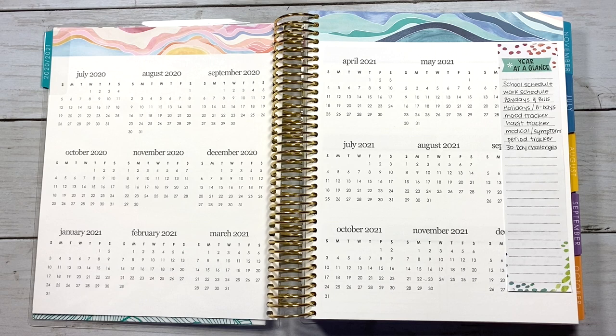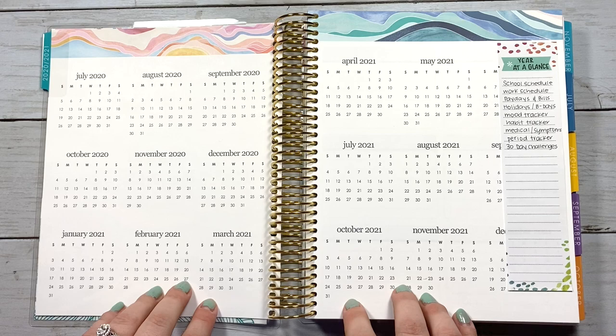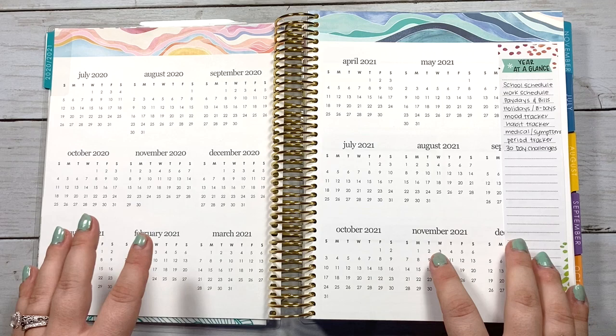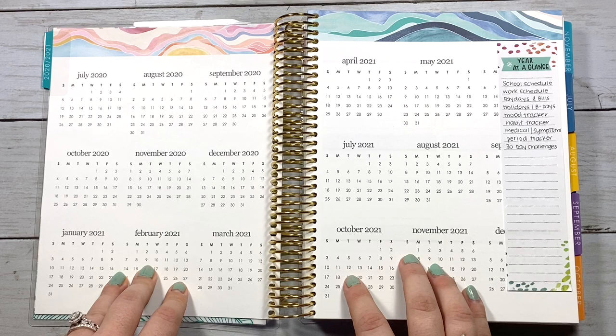Hey guys, welcome back to my channel. This is Kristen with Monarch Plans and in this video I am going to go over all the ideas that I could think of and gather for the note pages in the Erin Condren Life Planner. I usually find that the most stressful part of moving into a new planner is deciding what I'm going to do with all of the note pages, so I wanted to compile everything into one place. This is not an exhaustive list, so keep that in mind — you can always share your ideas in the comments.